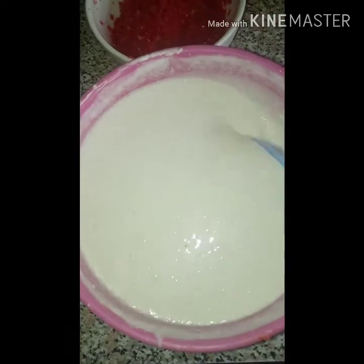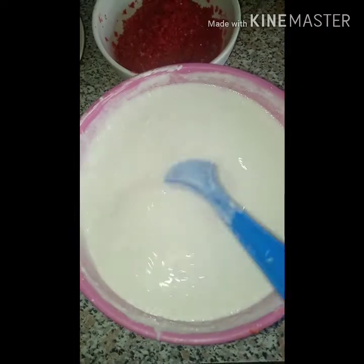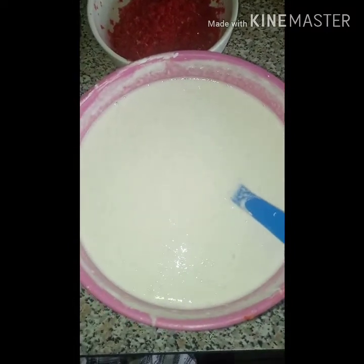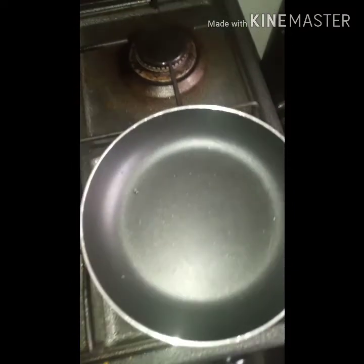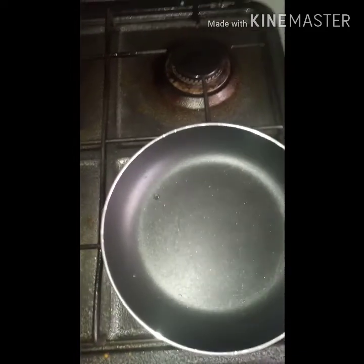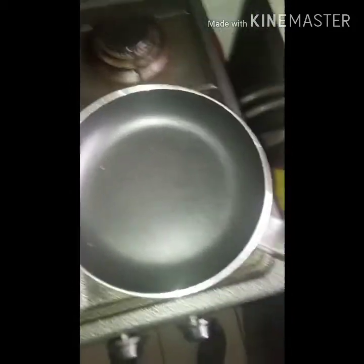I'm going to put this aside and let it rest for a bit before I start frying it. To fry it, you will need a non-stick pan — I'm using this small one — a deep spoon for fetching the mix, and some cooking oil.